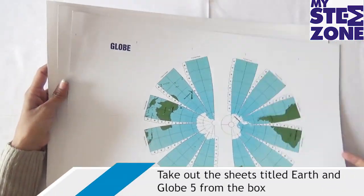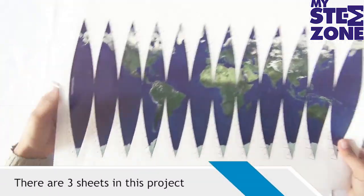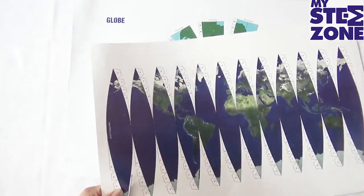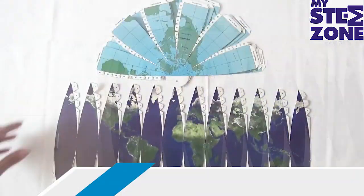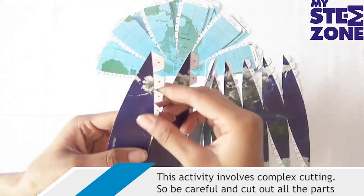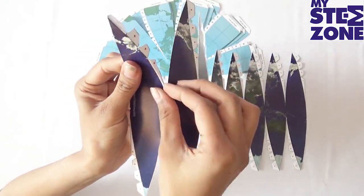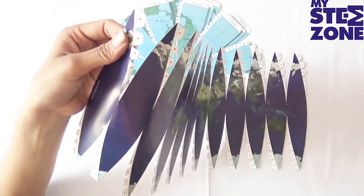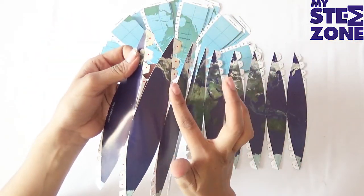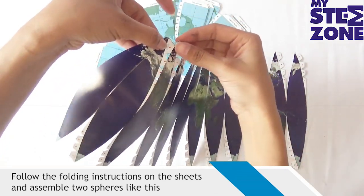Take out the sheets titled Earth and Globe 5 from the box. There are three sheets in this project. This activity involves complex cutting, so be careful and cut out all the parts. Follow the folding instructions on the sheets and assemble the two spheres like this.